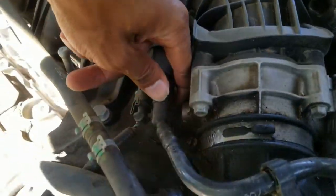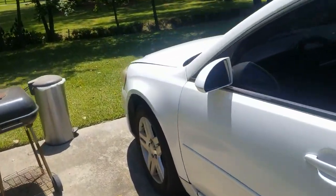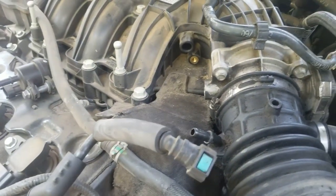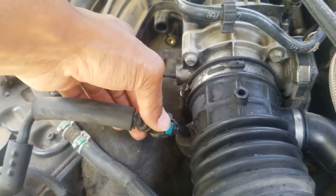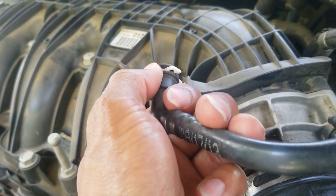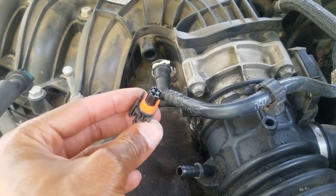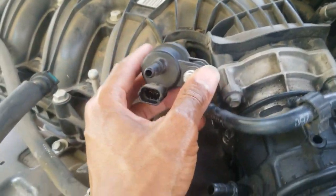I'm gonna let this cool off a minute and come back and try to slide this off. Alright, what up y'all — back out here. I took a break but I got the part off. So where to start — this is hooked up here, you might not need to take it loose, but if you want the extra space go ahead and press in on the little green buttons and this will pull straight off to get out your way.